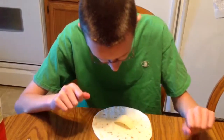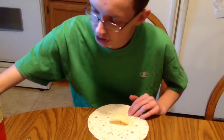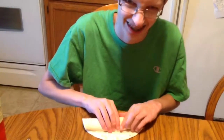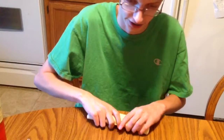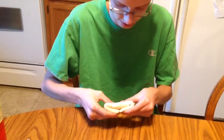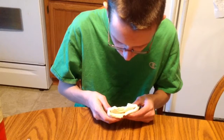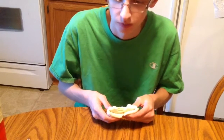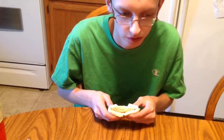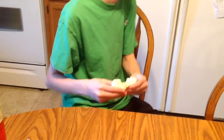For the next burrito, we have a potato chip. Actually, I'm going to put some cheese on there too. I hear the crunching of the chip. This is fantastic. I think this is the best burrito I've made all day — potato chip and two pieces of cheese. This is the best ever.